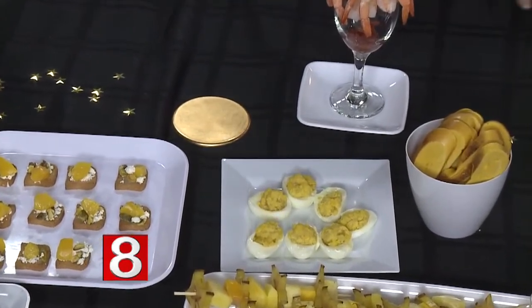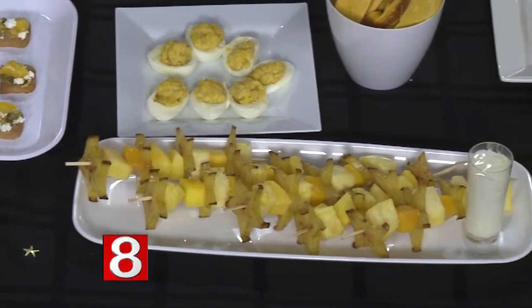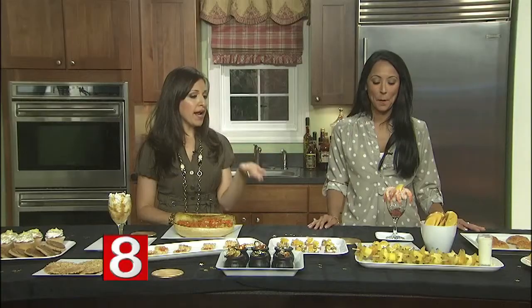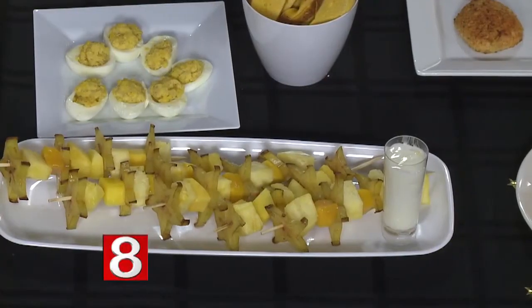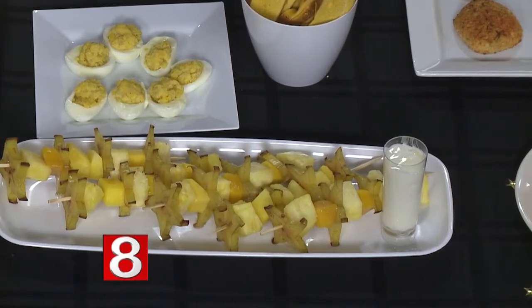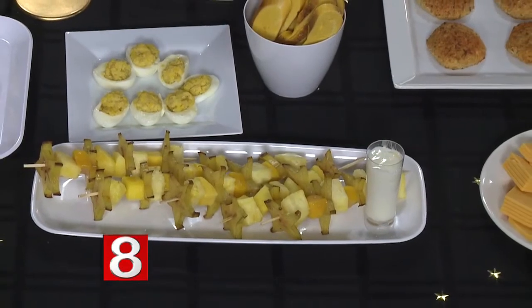Up front I have these fruit skewers. Summer's winding down, but if your golden birthday falls in summertime, we have pineapple, mango, and beautiful star fruit on skewers. There's a piña colada yogurt dipping sauce and you can drizzle golden honey on top. It ties in with the theme, it's a healthy snack, and it's great for a children's party as well.